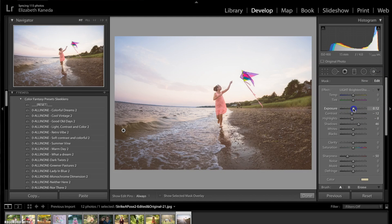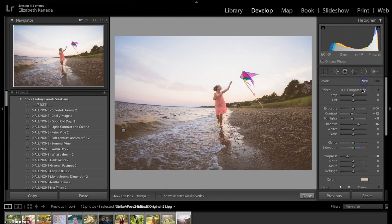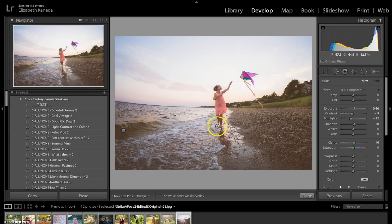Then I'm going to slide the exposure down just a little bit so it's not too bright. Next I'm going to apply a new brush — I'm going to hit new. I'm going to go down and this time use my general light brighten brush. I'm going to use that to apply light to this girl who is the subject of our photograph. I'm going to apply a little bit of light to her kite and then a little bit more light up in the sky to add a few highlights.